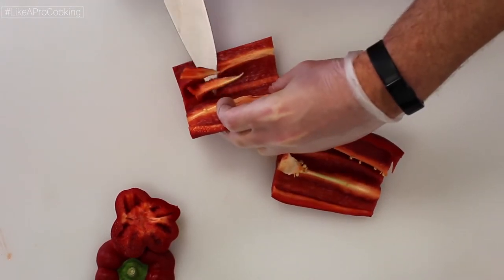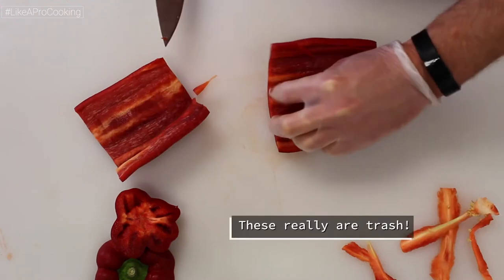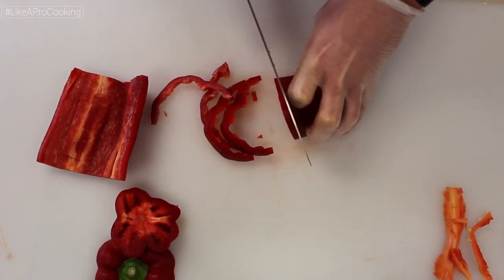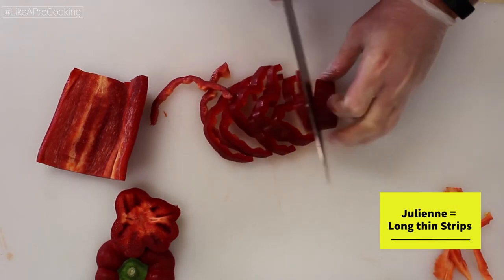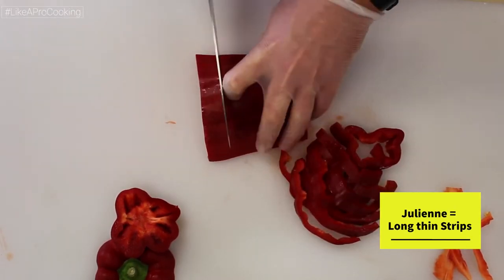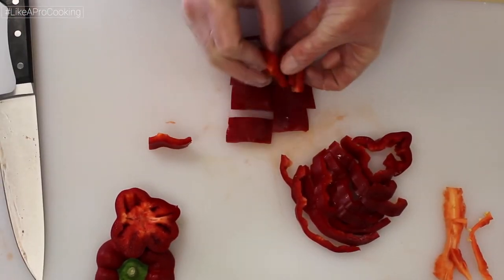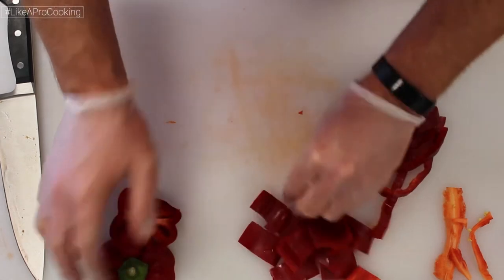Simply cut away anything that is significantly lighter in color. Once that is done, there are a few ways you can go from here. For strips or julienne pieces, flip the side over so the skin is facing up. Curve the side into an arch instead of laying it flat — this allows the knife blade an easier edge to penetrate. For larger squares to use on a kebab, cut the side into approximately 12 equal pieces.